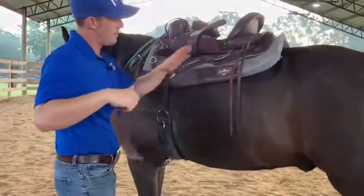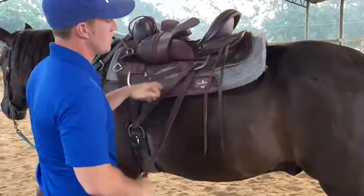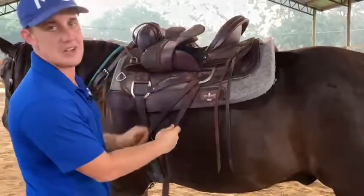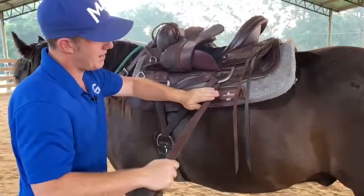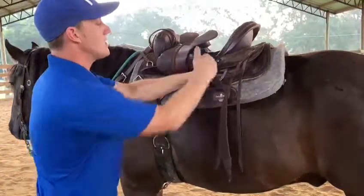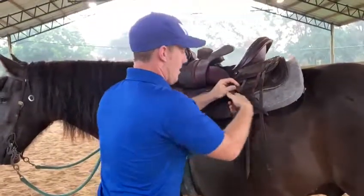Now we're gonna go to this back d-ring, come down through it. What this does is it allows the back of the saddle to be held down even more, even without having a back cinch — you can use the girth to pull it down. Now that we have this pointed downward, we're gonna grab the latigo like this and flip it, and that creates the loop that we're gonna make our slip knot with.